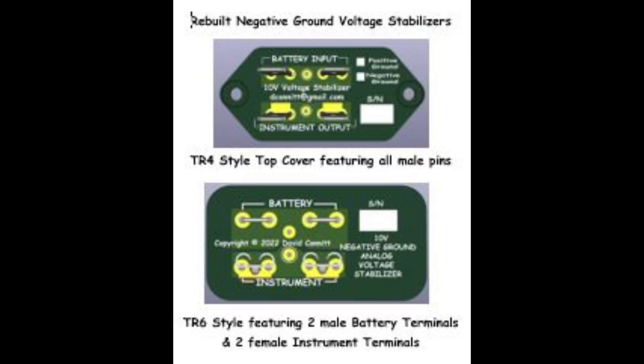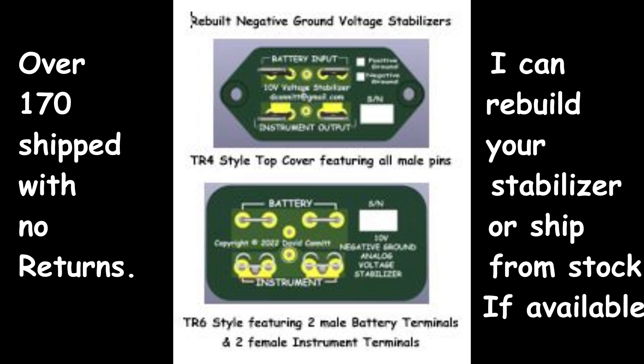I also wanted to remind everybody that I offer a rebuild service for voltage stabilizers. There are two different versions — one is the earlier trapezoid-style case with all male pins. These are both negative-ground voltage stabilizers. I do make a positive-ground version, but I've only sold about two or three of them in the last two years, because most people with a TR4 convert from a generator to an alternator and end up with negative ground.